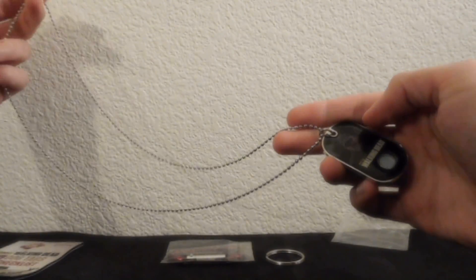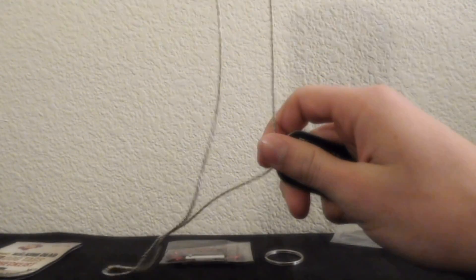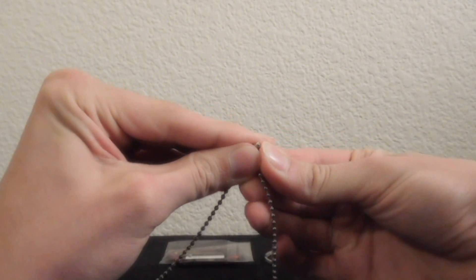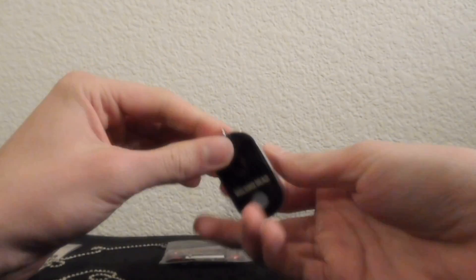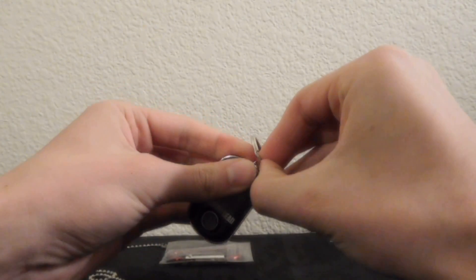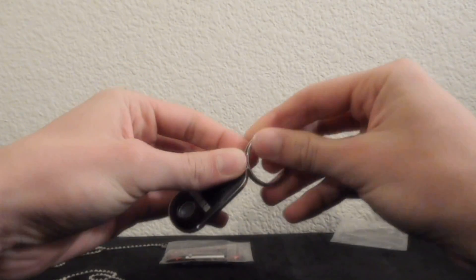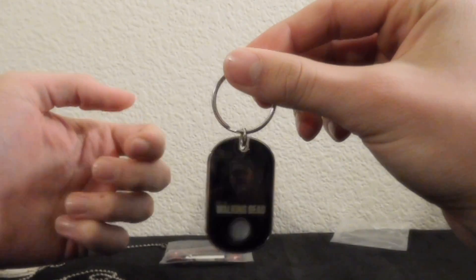So this is the one option that you can have — on the chain, which is pretty long and could fit on pretty much any neck, I suppose. Unless you don't have a human-sized neck, maybe if you're trying to put it on your pet elephant — yeah, I can see that not working. So you just unconnect that and now this is a separate piece, and you take your ring here and you can start out your own keychain by brute force apparently.